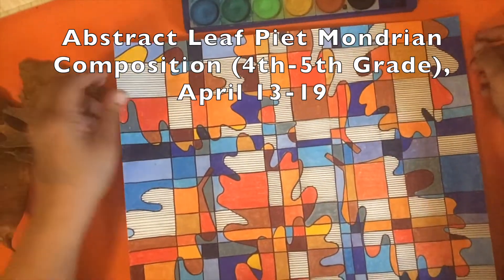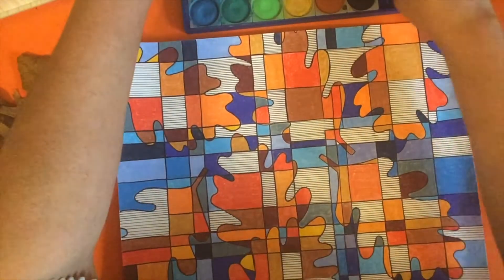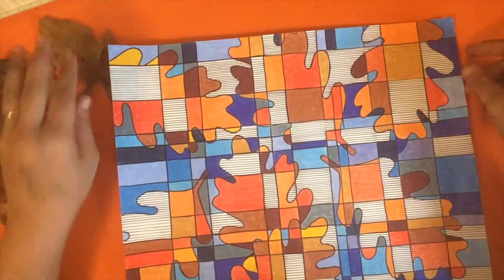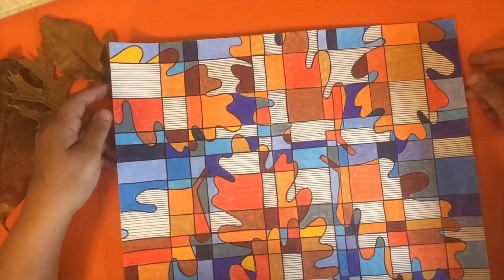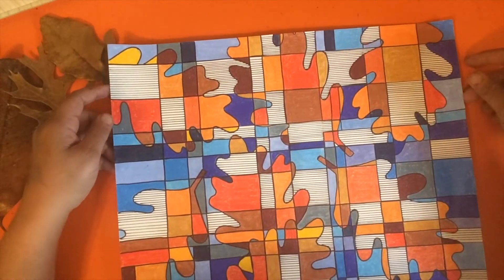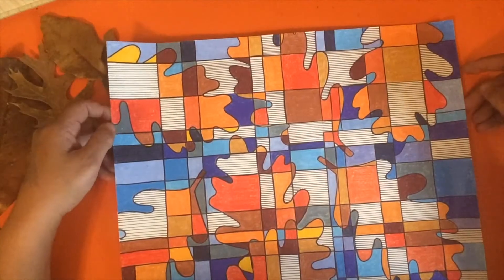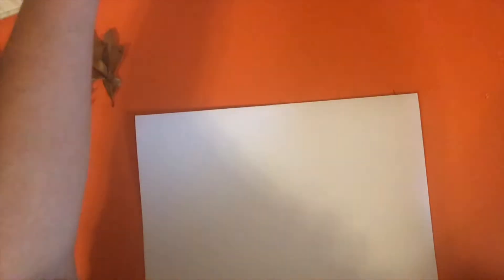Hey guys, it's Miss Jenkins coming back to show you some cool stuff we're going to do today. What you're looking at here is a leaf abstract in the style of the Dutch artist Piet Mondrian. That's what we're going to work on today — isn't it fun? It's really cool and kind of addicting.